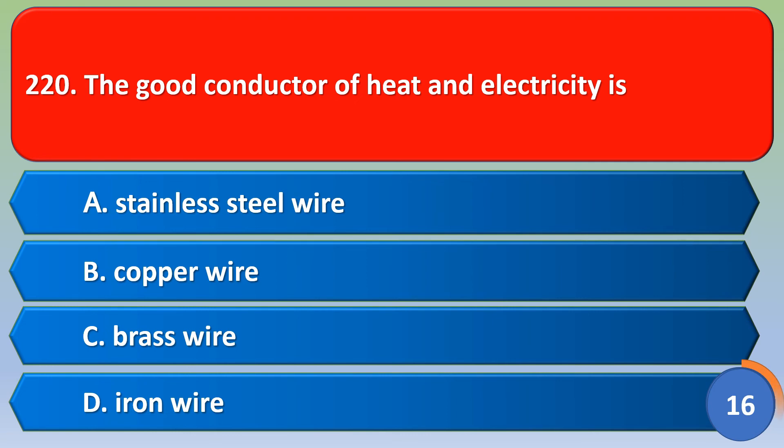The good conductor of heat and electricity is: option A stainless steel wire, option B copper wire, option C chrome wire, option D iron wire. The correct answer is option B, copper wire.